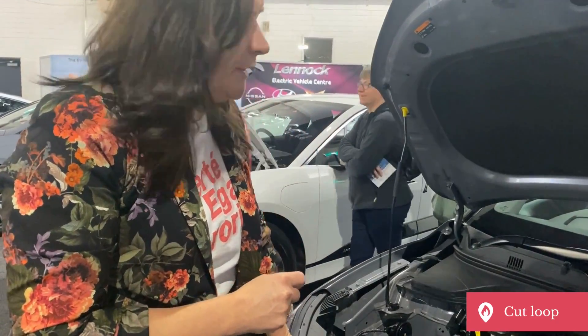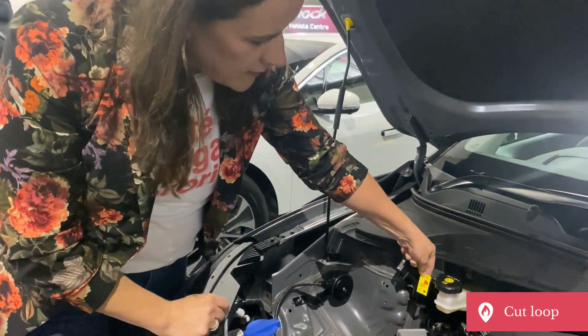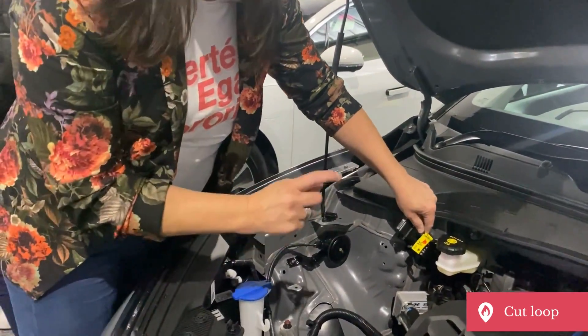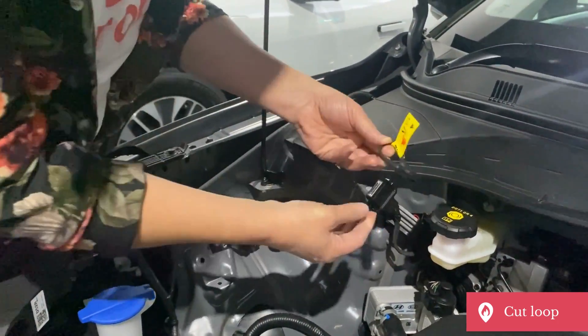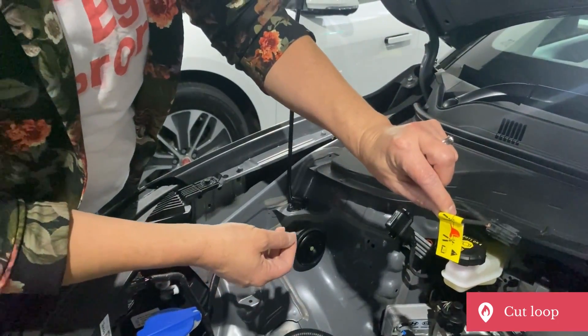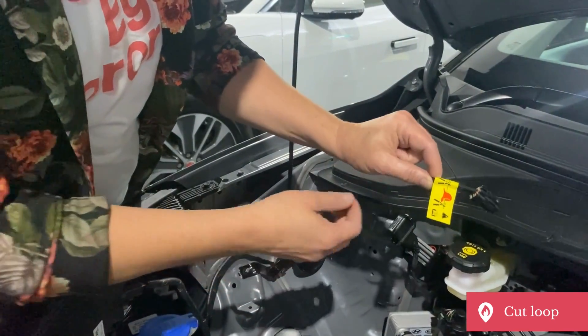The Tesla has a cut loop. This is a Hyundai Kona electric vehicle — it has a cut loop as well, which is here, again marked by a label. With this particular one, we could cut it, but we can actually pull this one out. The whole thing comes out like that, and that's isolated the high voltage battery in this particular electric vehicle.